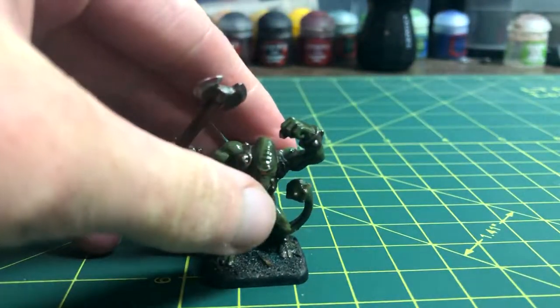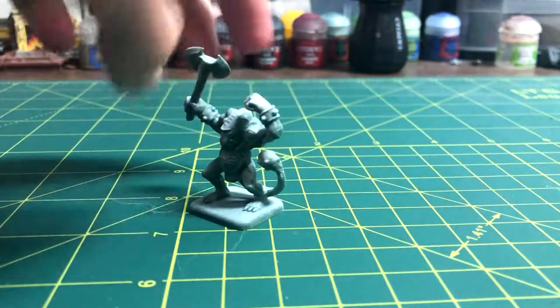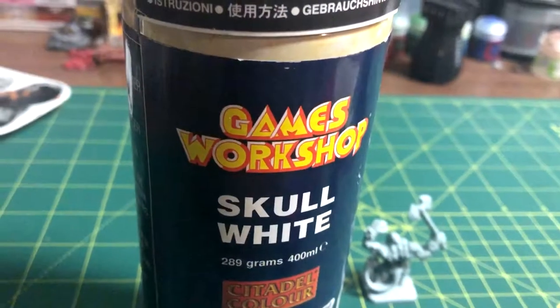In this video, I'll be showing you how to paint Vamirs, which are swamp monsters, for Warhammer or D&D. The first step will always be priming, which was covered previously. Use whatever primer color you want, but I used white.